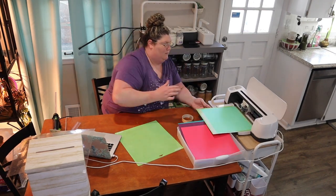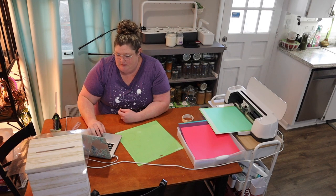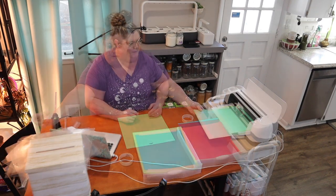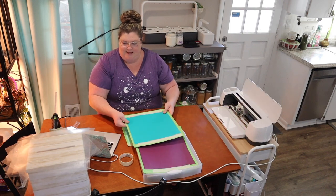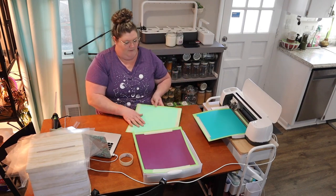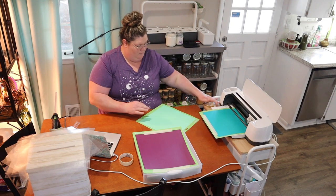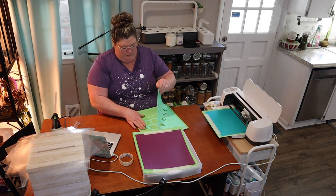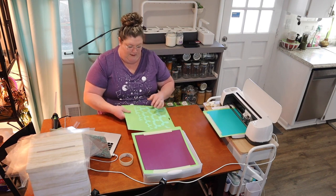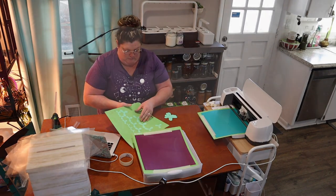We'll get this loaded and connect our machine. We're going to select heavy card stock as our material. Then I'll hit the Cricut button and it's going to start going. While it's cutting I'm going to get the other color on the next mat. We're going to release that and get our next mat loaded, hit the Cricut, then unload this mat and start assembling. Now is kind of the tedious part of just weeding out all the shapes from our mat.